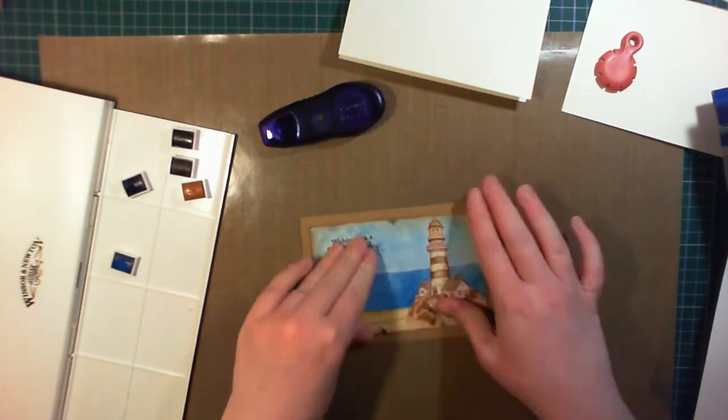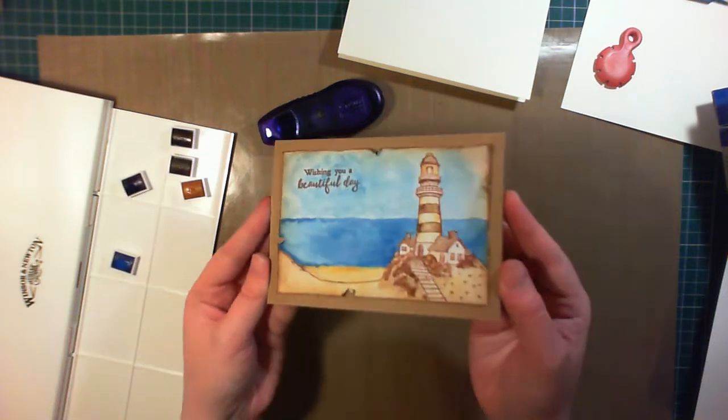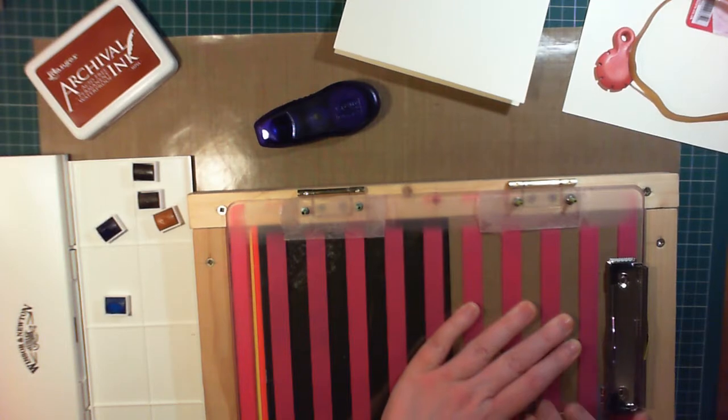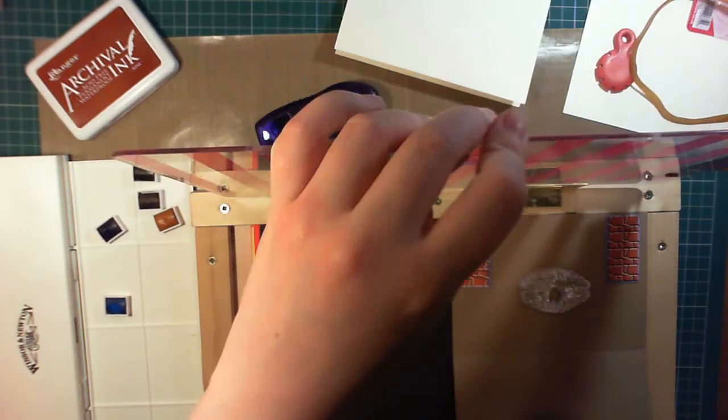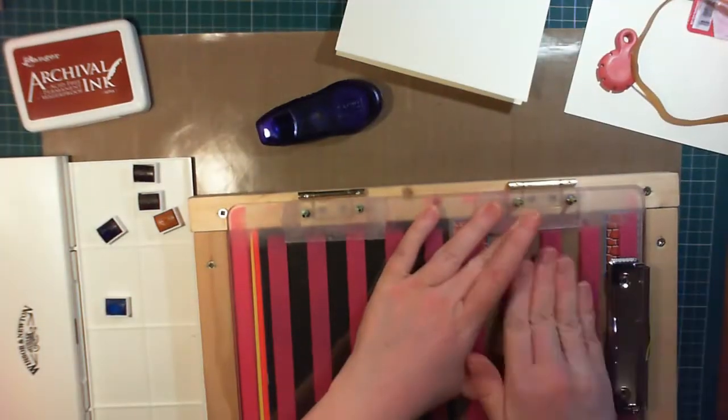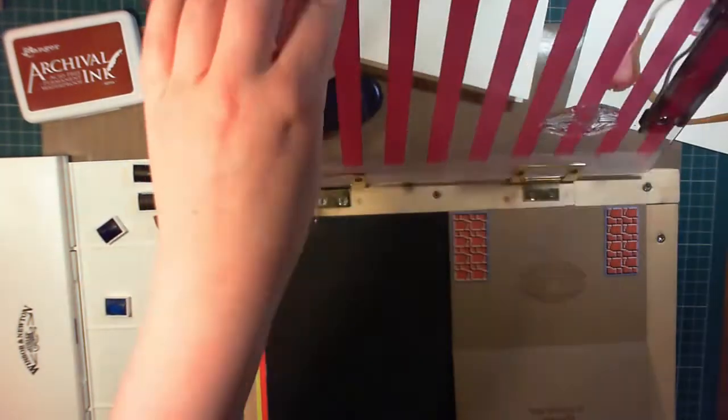For the inside, I kind of wanted to add a little bit of sparkle and a little bit of surprise. I've stamped the sentiment 'the world is your oyster' in sepia archival ink so that everything matches. And then I've stamped this oyster in a shell, twice, with sepia archival ink, in the top of the card.